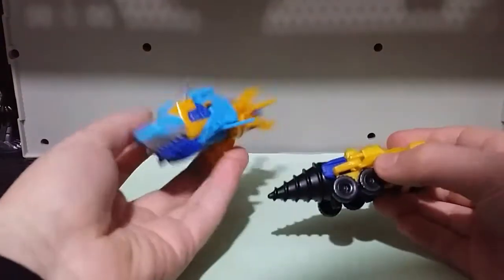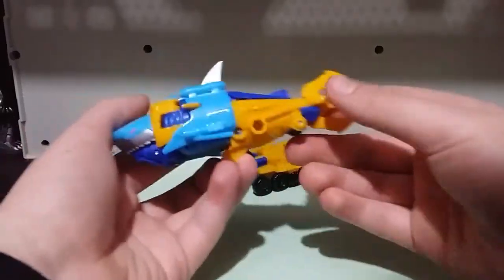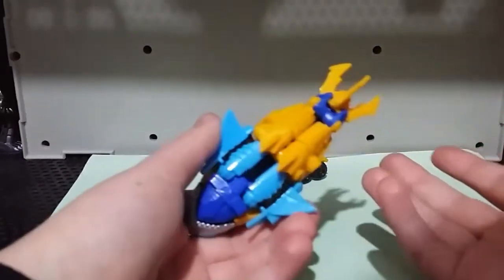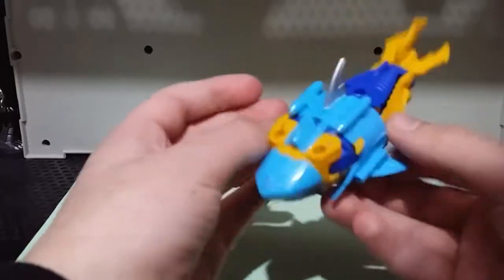So here he is in the shark mode with his little drill thing that I'm going to put off to the side for now. As you may or may not know, if you watched my 55-year special, Skybite is my favourite Transformers character.